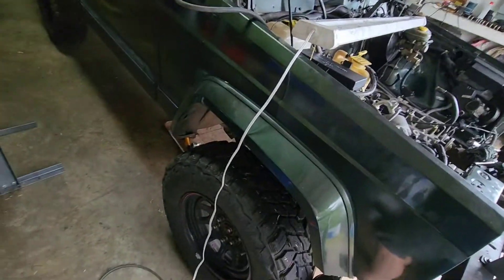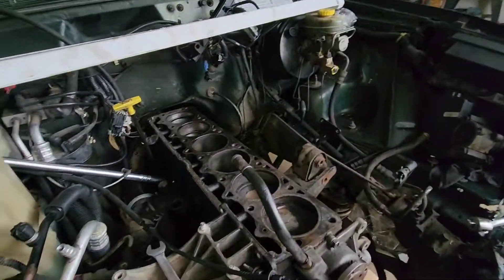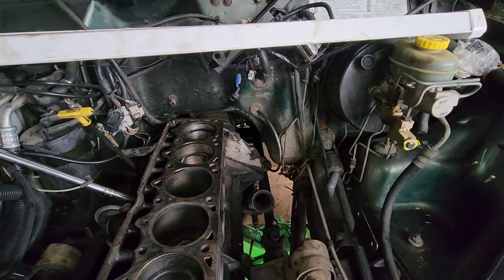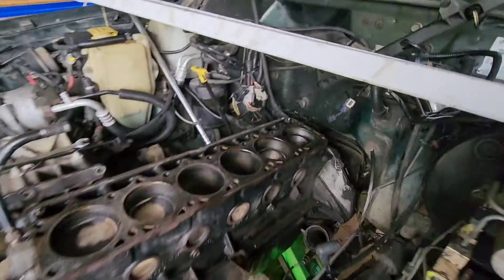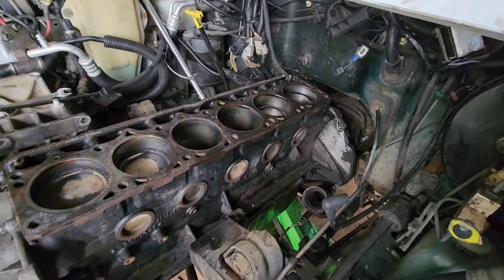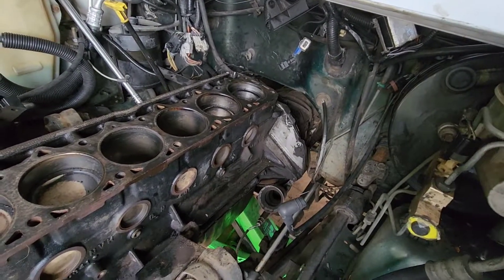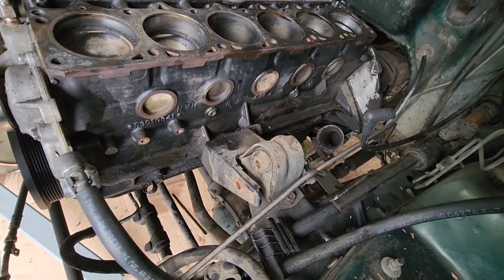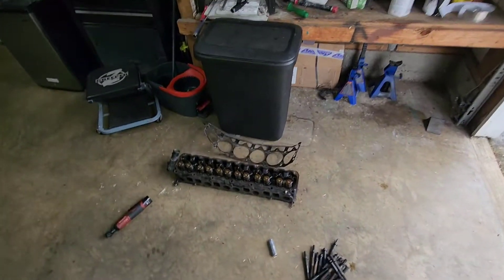I tried everything. I tried lowering the engine — still attached to the trans — as far as I can, and it won't give me enough space back there to get anything on there, because they are torqued super tight. I don't think this engine's ever been out, so it's making it a little more difficult. I think what I'm going to do now is pretty much disconnect the driveshafts and shift linkages, and drop the back of the engine and trans as far as I can. I tried taking the head off to give me more space and dropping the engine mounts as far as they'll go.